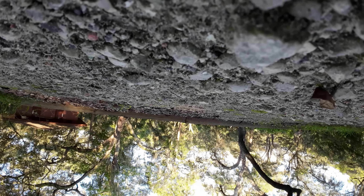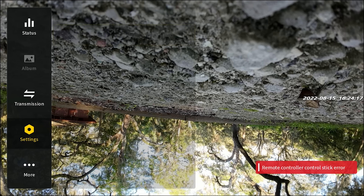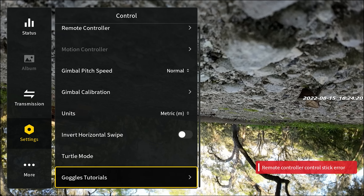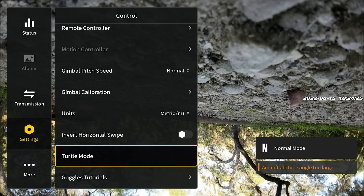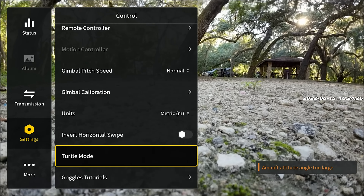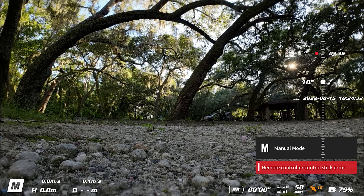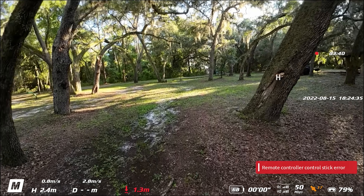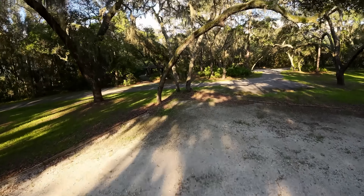I crashed it — let's try turtle mode. Go to settings, control, then hit turtle mode. It flipped itself upright automatically! Back in manual mode and we're up, chilling. Battery is starting to feel a little weak — we're at 33% but I can feel battery sag just like on a regular quad. Manual mode is fun, but for this style of flying I'd rather have one of our Skyliners. It's just cool — the novelty of doing freestyle in this drone.